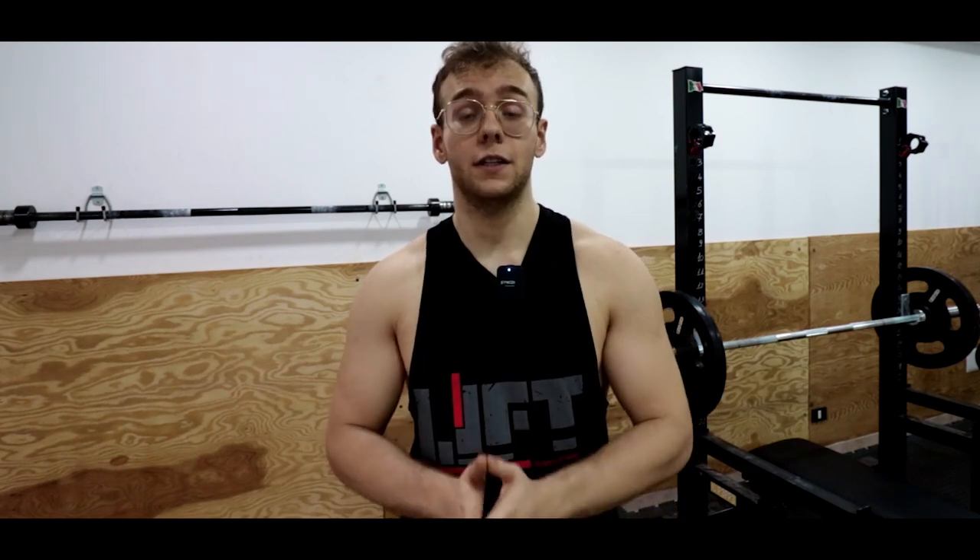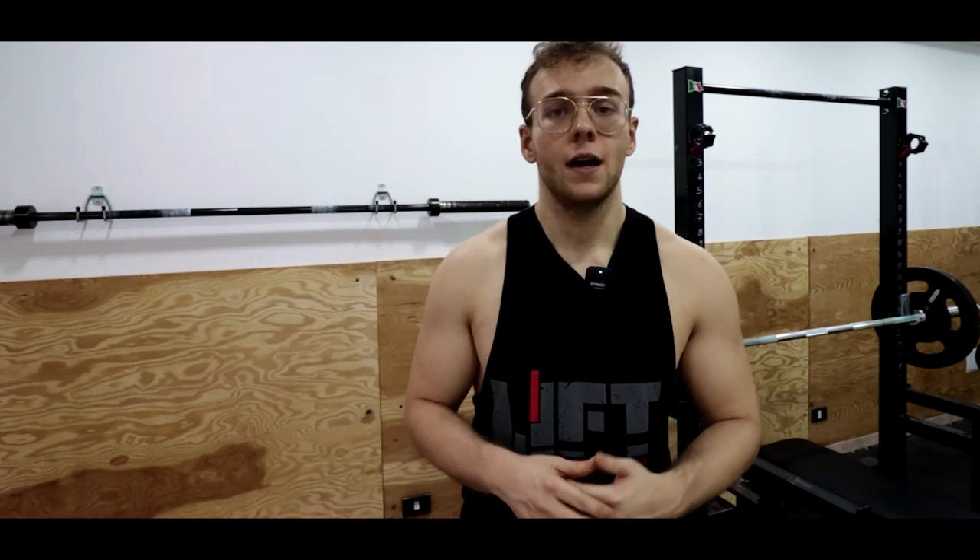Ragazzi, vi lascio il resto dei video e vi ricordo di lasciare un bel pollice in su. Vi ringrazio di essere arrivati fino alla fine di questo video. Iscrivetevi al canale se non lo avete ancora fatto, perché mi aiutate tantissimo a farlo crescere — alla fine è gratuito, non costa nulla a voi, ma a me come creator mi aiutate tantissimo.